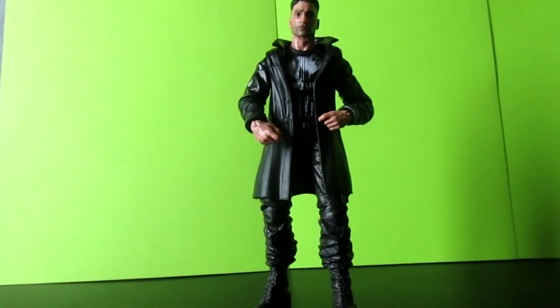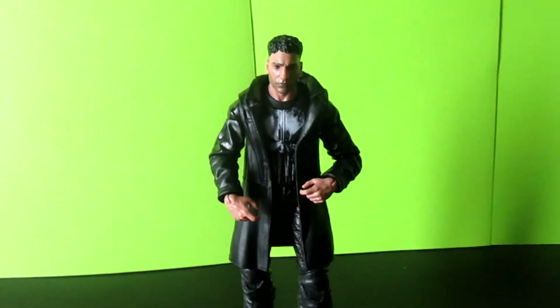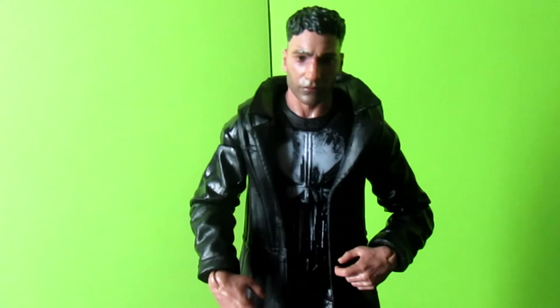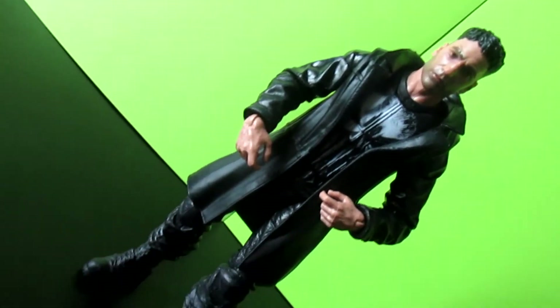So here is the figure in all his glory. Off the top I could tell — my camera is not the best quality camera — but the face sculpt on him looks amazing.